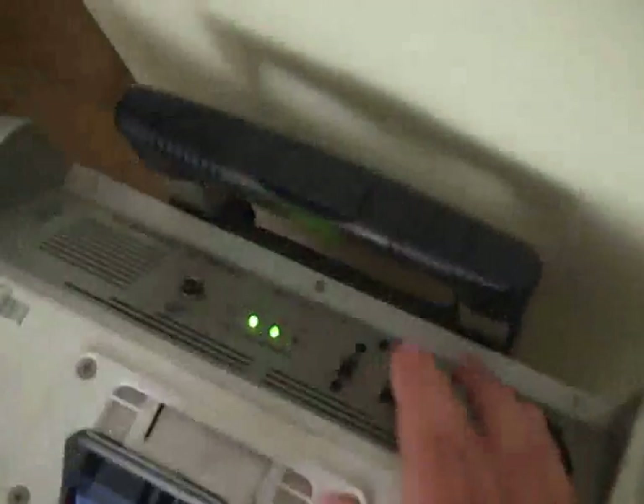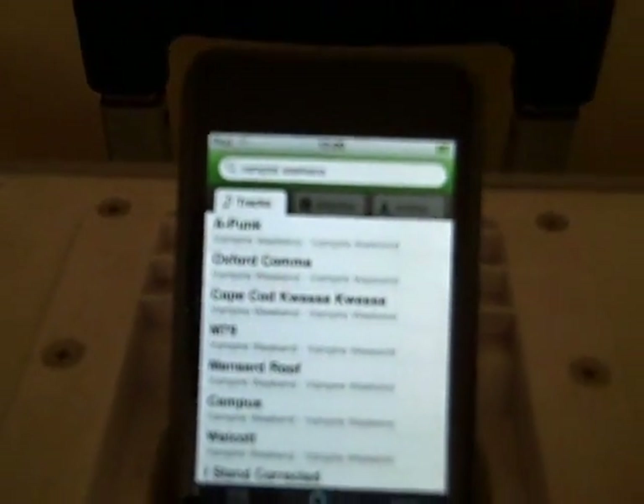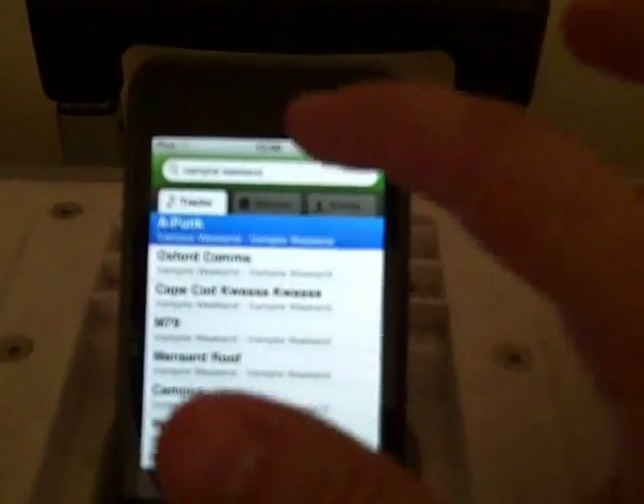In it goes. Switch on the back — power the beast up. Back to my search — Apunk is still there at the top. Let's go for it.